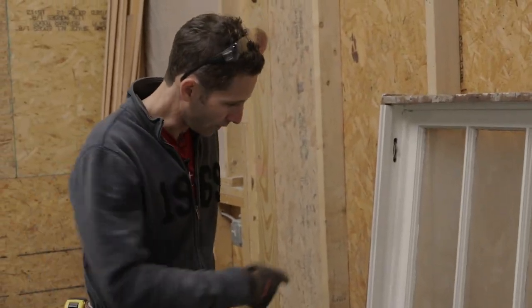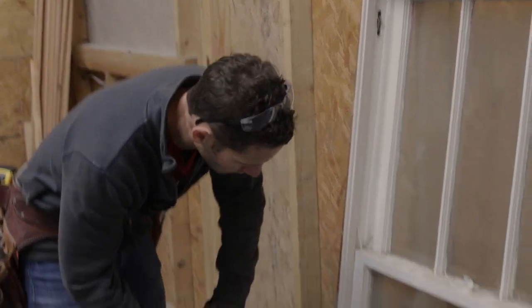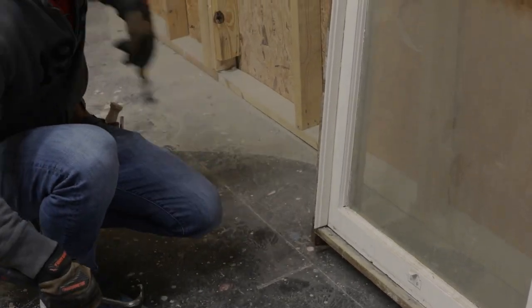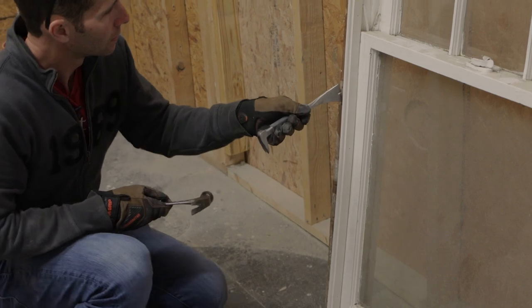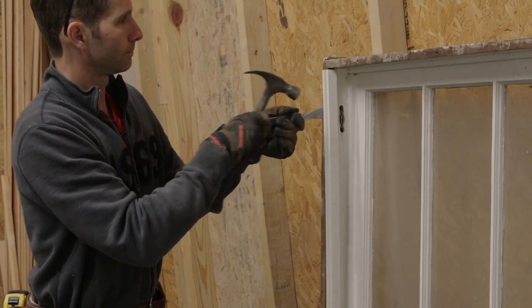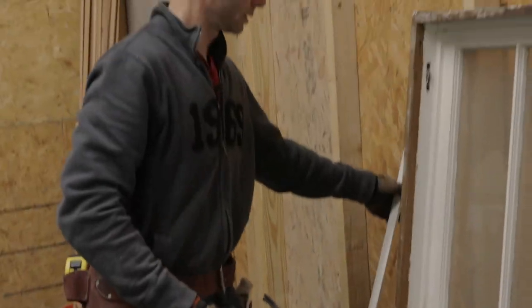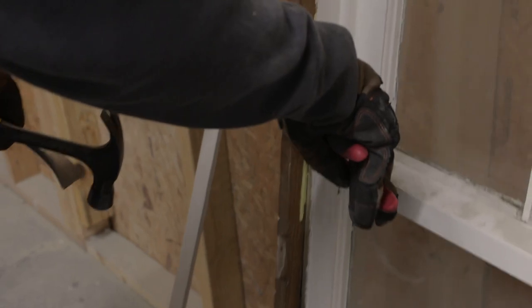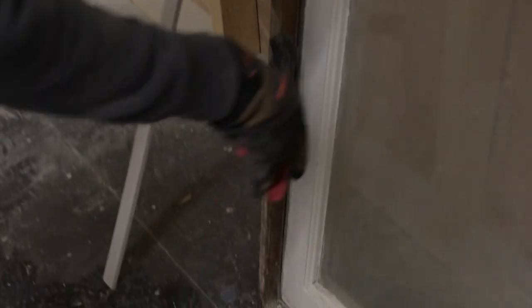The next step is to pry off at least one of the stops, though removing both can make it faster. I'm going to use a five-in-one to get started so I don't damage the stop, and then I'll use a pry bar. I find I'm much faster with a molding pry bar after I get it started to pry everything off. These stops are usually only held on by four or five nails throughout the body. Once I get that one side off, I'm going to pop those nails out that are still left in the jamb, because the bottom sash is going to come out this way. If I leave the nails in there, it's going to bump up against them.